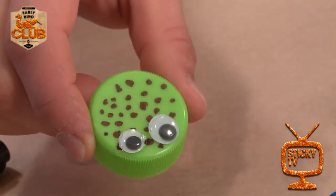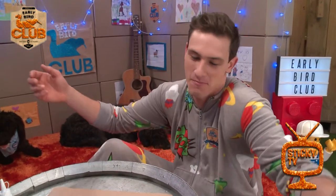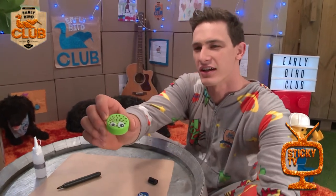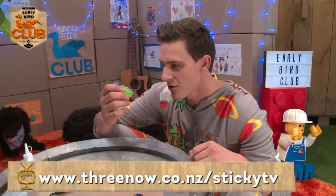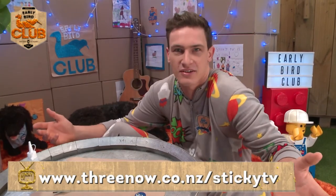Hello, Whirlyburders. It's so nice to see you with my googly eyes. All right, so that was really easy to make and I bet you've got a milk bottle lid in your house. And if you don't have little googly eyes, well, you can simply draw on some eyes or make some out of paper. For all the instructions on how to make this really simple and cool ladybird, simply head along to the Sticky TV website and you'll see how it's done.